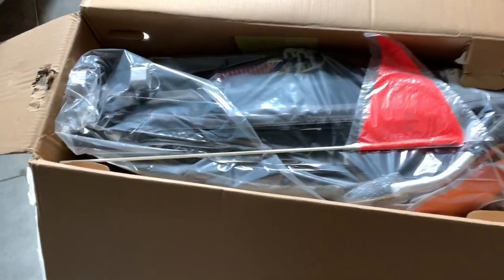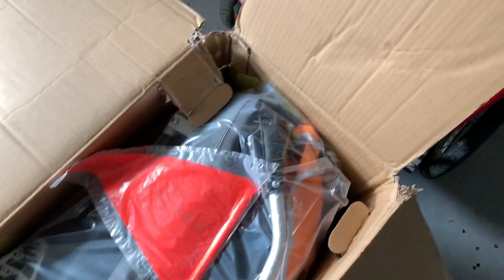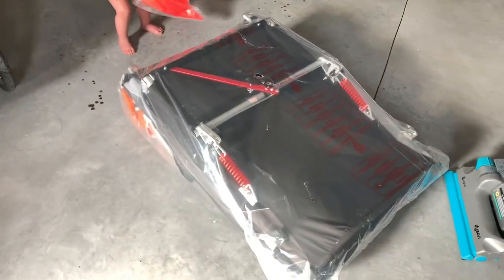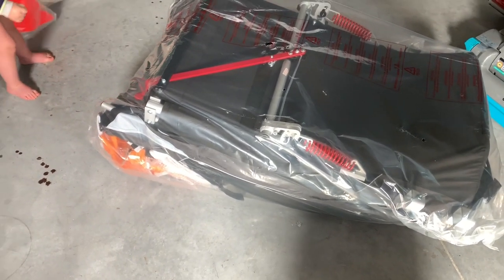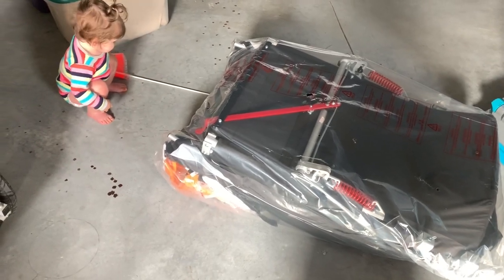There it is in the package — it looks really well packaged in the box. The Burley came in and it looks like it's all folded up, ready for airline travel or something. We're going to unfold it and put it together.